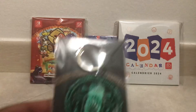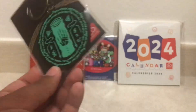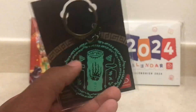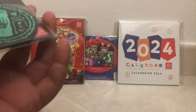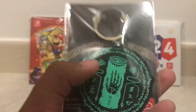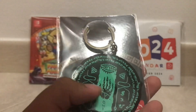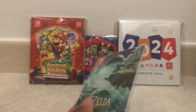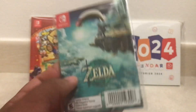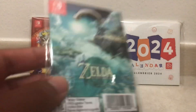Starting off we have the Zelda Tears of the Kingdom glow in the dark keychain. I can't show the glow in the dark feature, so that's just something you would have to see for yourself or maybe in another unboxing video from somebody else. But yeah, so this is the front — I forgot what this is called — but the hand here obviously plays a big feature in the game. There's the back of it, a nice little Zelda Tears of the Kingdom art. The only reason I got this is because I love keychains, especially if they're rubber.